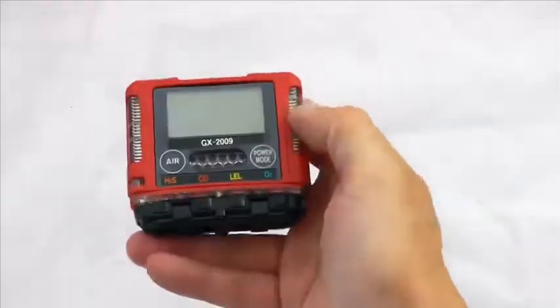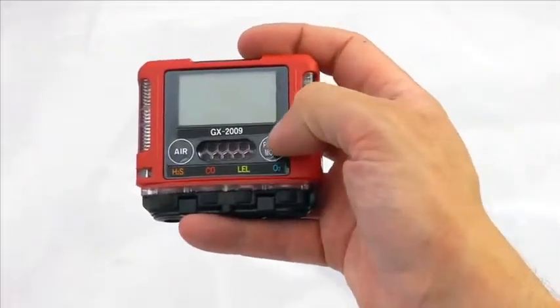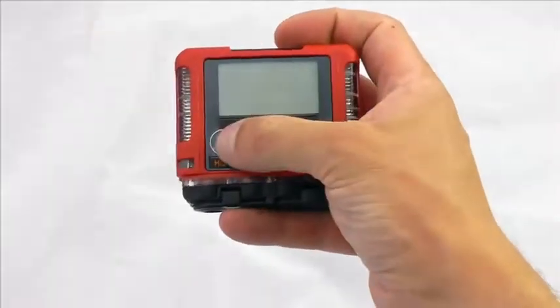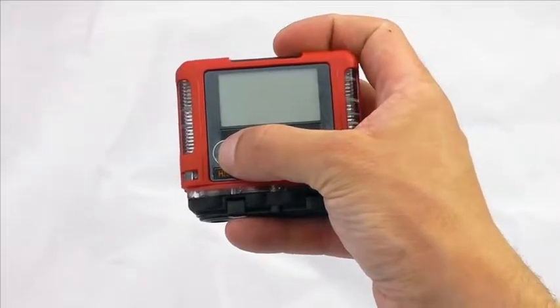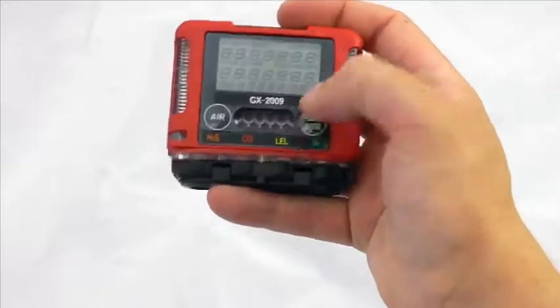It is a rechargeable unit, very small — around the size of a credit card — and quite a lightweight device. It has two buttons: a single button pressed down to do a fresh air calibration whenever you need to, and then the power button and mode button.